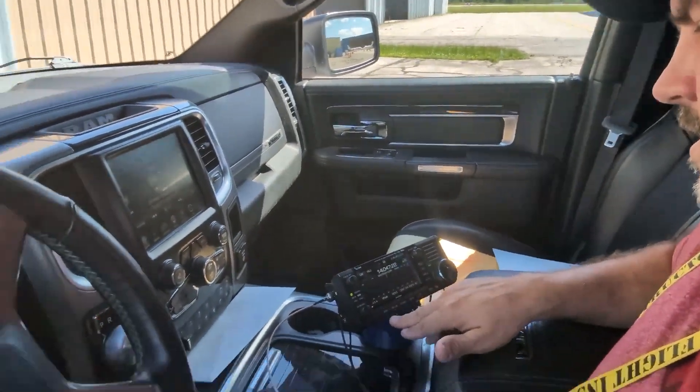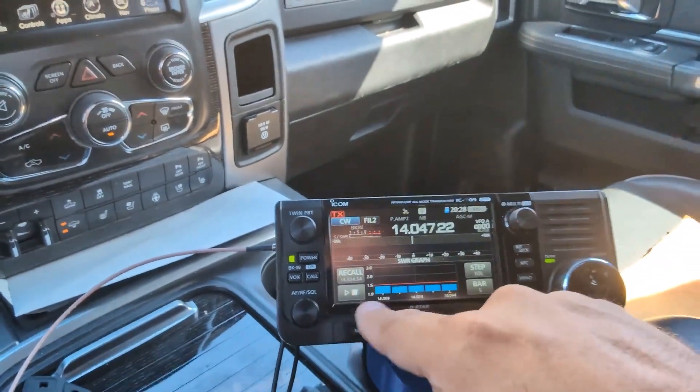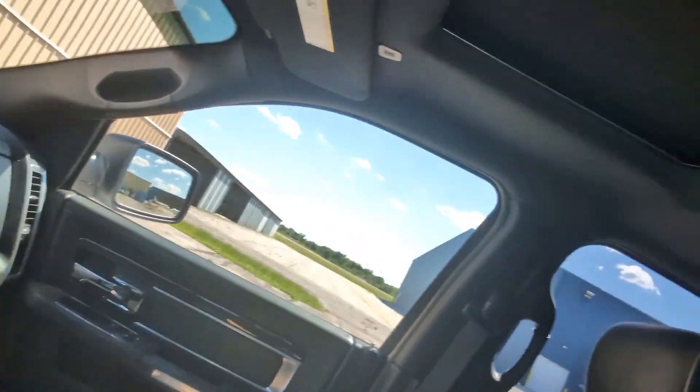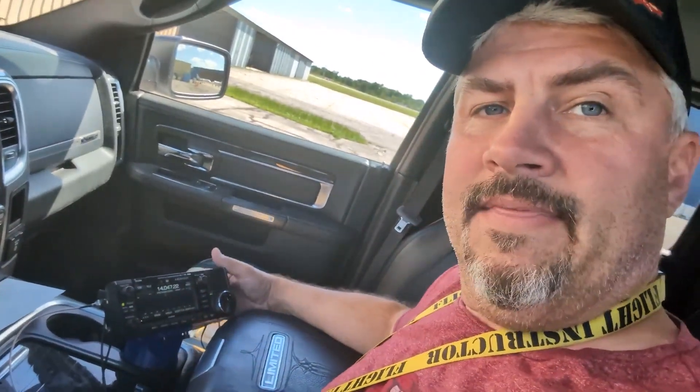One of the other cool things I like to use is the SWR function right here. You can actually graph the SWR, and I use a mobile screwdriver antenna, so that helps me understand whether my antenna is up or down enough for the SWR. I have a Tar Heel antenna and I also still have the Yaesu ATAS-120, which still works perfectly with this configuration. If anyone wants me to do some videos on any of that stuff, let me know.